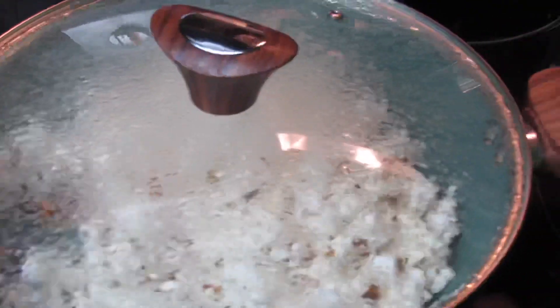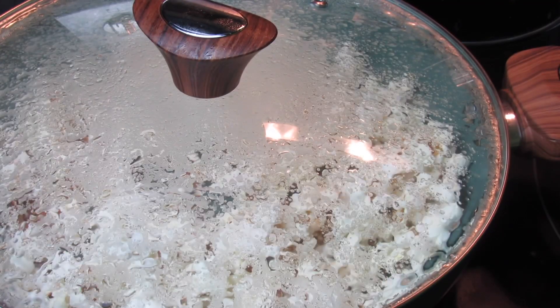I'm using my Phantom Chef pot, and if you're interested in this and others, feel free to check out the link in my description as well as a discount code for 10% off.